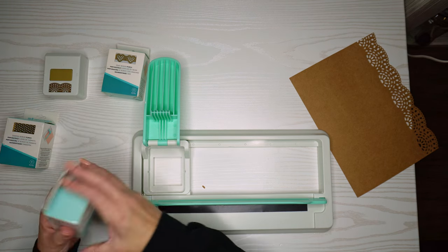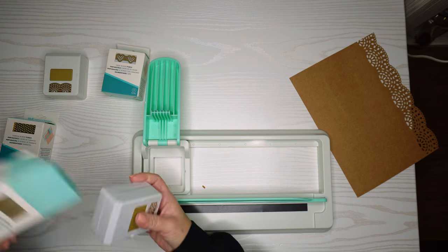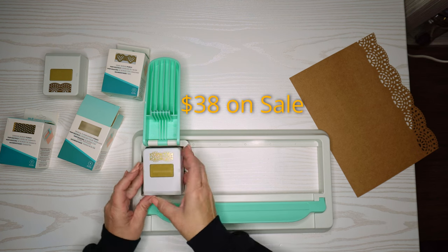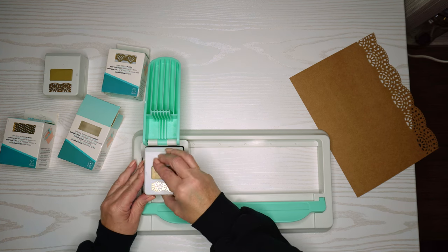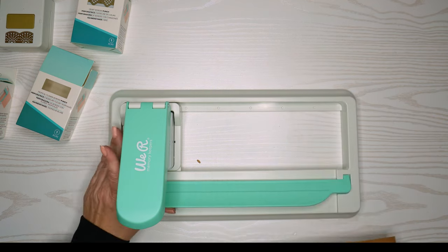I think I paid around $36 originally, and I believe I got it for 25% or 30% off. I'm just showing here that you've got to follow the sharp edges on the top and the rounded edges on the bottom, and then you should be pretty good.